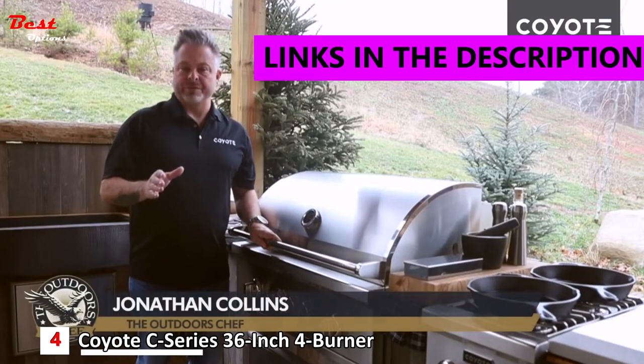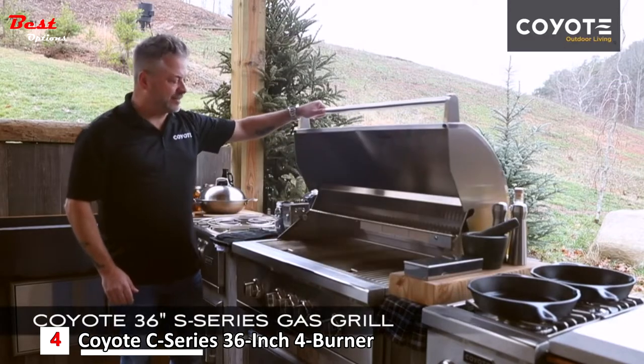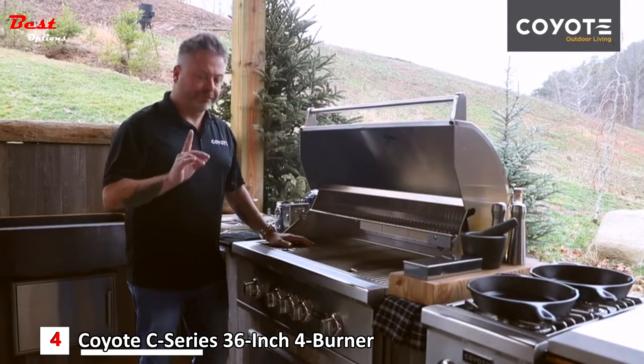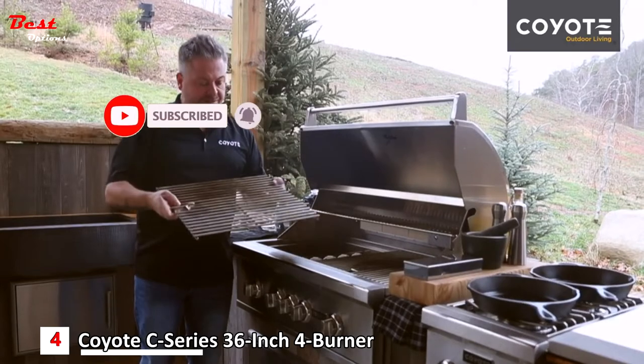Coyote understands the importance of building quality products that will last a lifetime. In front of me I've got the 36-inch S-series grill, and what I want to show you is the standard grates. The first thing you'll notice is that they have engineered a thumb hole inside the grate, which is extremely convenient.